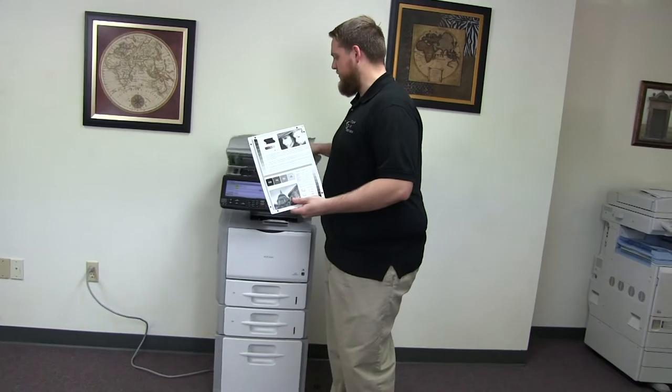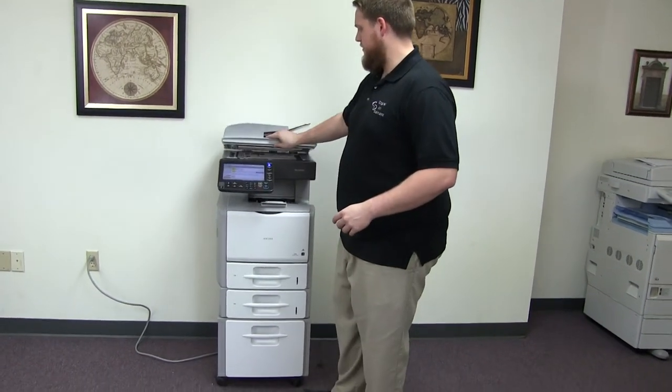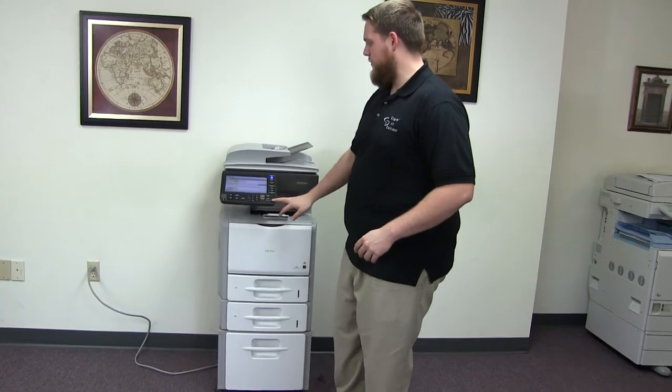And now we're going to go ahead and run a few test copies to show the copy quality in this machine. We have our copy test chart. Let's go ahead and run two copies.